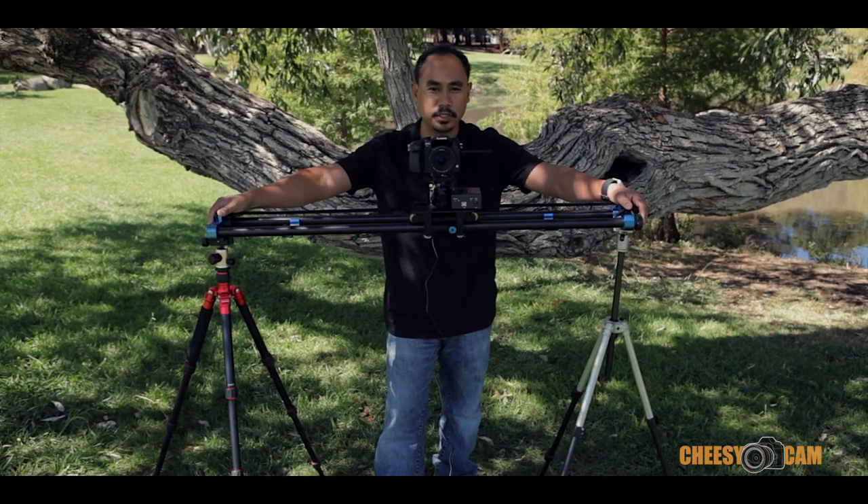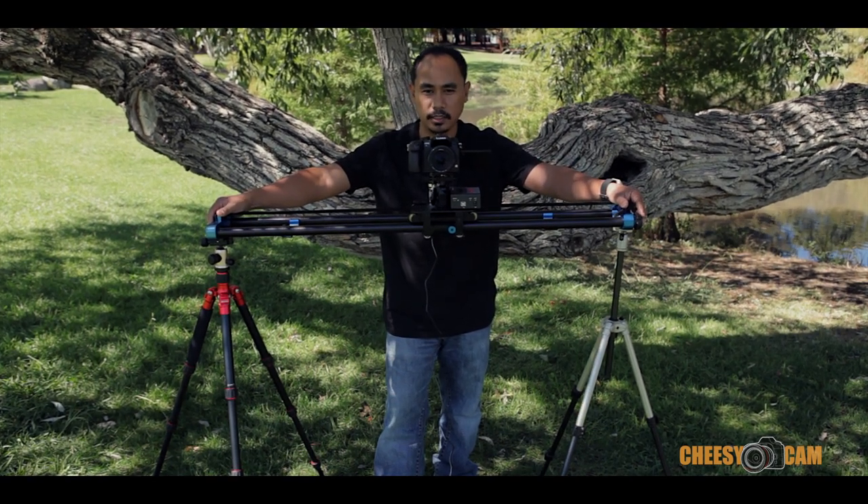Hi guys, today we're taking a look at the Dynamic Perception Stage 1 Motorized Slider Bundle.